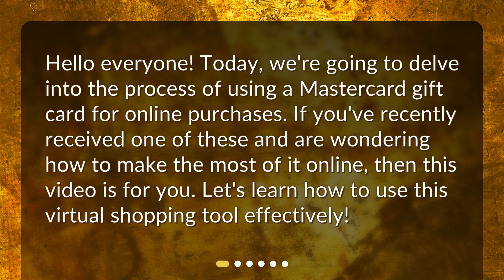Hello everyone! Today, we're going to delve into the process of using a MasterCard gift card for online purchases. If you've recently received one of these and are wondering how to make the most of it online, then this video is for you. Let's learn how to use this virtual shopping tool effectively.